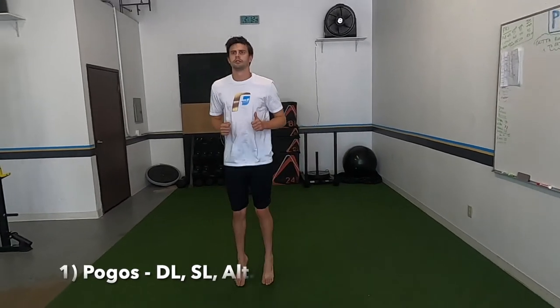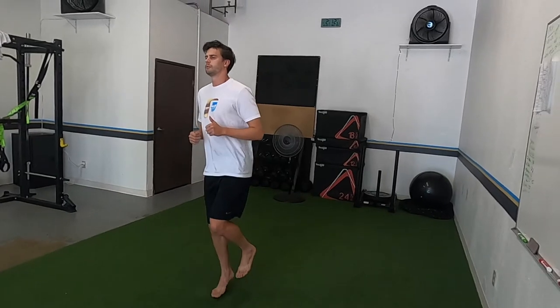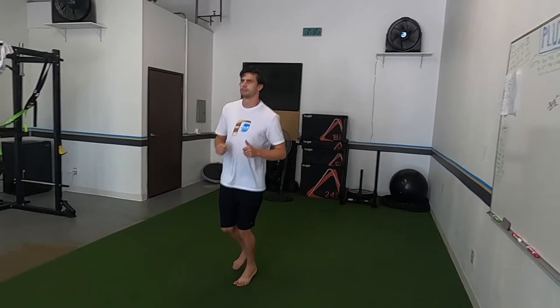Starting with pogos — double leg, single leg, alternating. We're just going to do 10 of everything to get the body going before we jump into what's next.